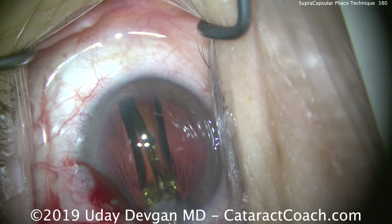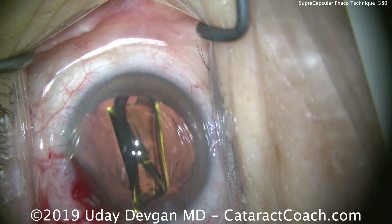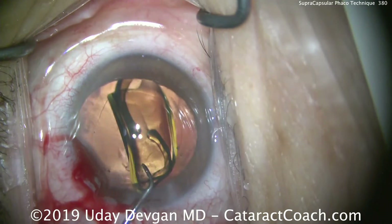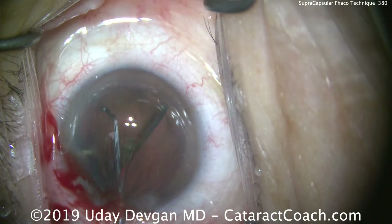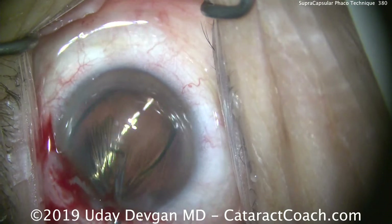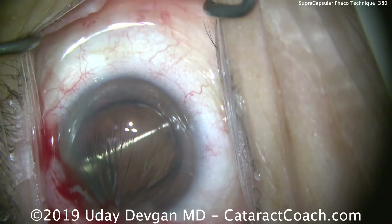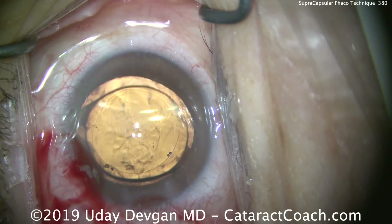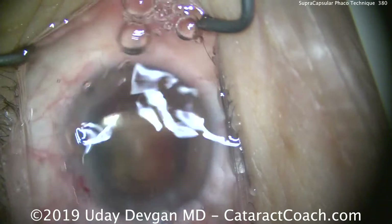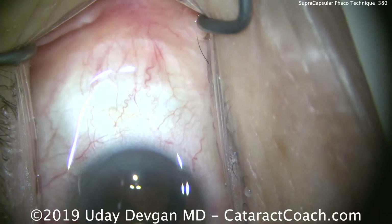Here we are putting a single-piece acrylic lens in the capsular bag. We'll let it unfold, and at the very end, we have a beautiful 5mm rhexis that overlaps the 6mm optic. I encourage you to try a supra capsular technique, especially if you have a patient with a softer lens nucleus — this is a natural technique for that type of case.